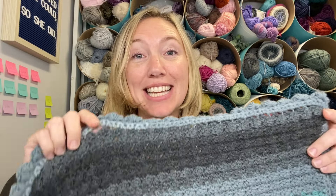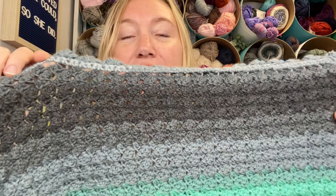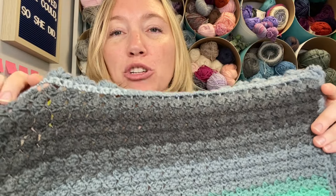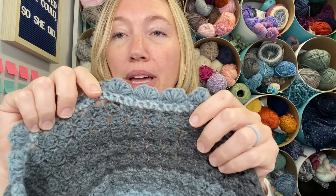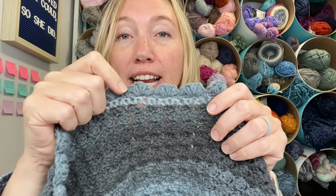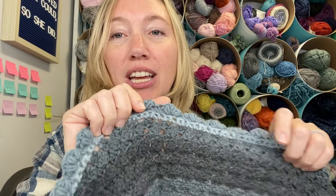Hi everyone, Amanda Saladin here from Love Life Yarn, and today we are going to make this easy textured baby blanket. You can see this easy stitch pattern, which is made of single and double crochets, gives us awesome texture. And then we put a simple puff stitch border right here along the edge to give it a nice scalloped finish. So super simple. I'm going to walk you through all the steps. Let's get started.